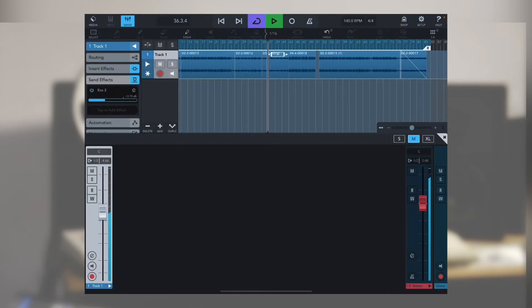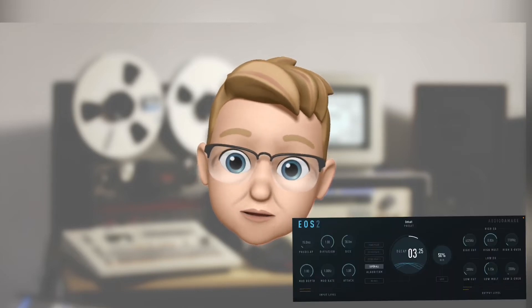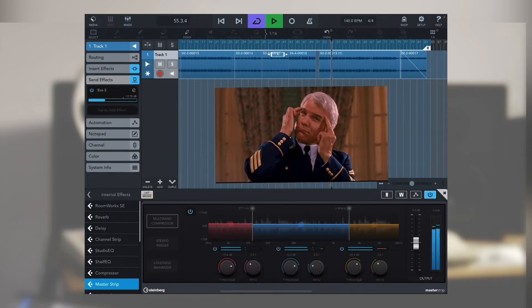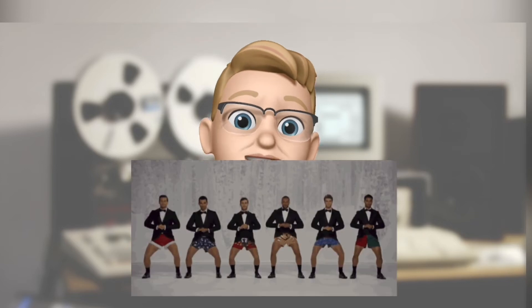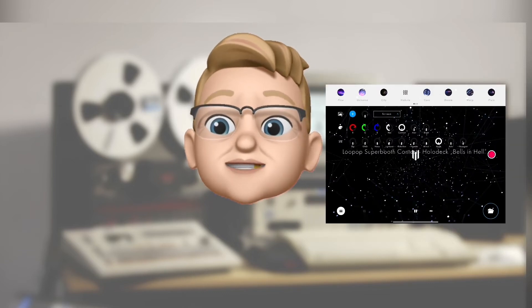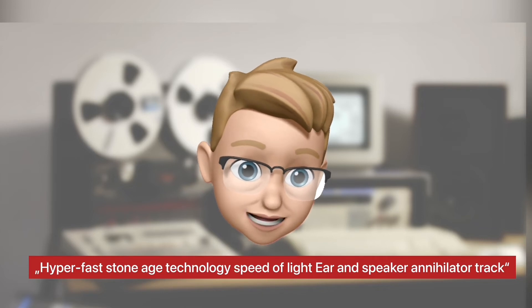I can still use the last four empty patterns to make it more sophisticated. I don't want to add massive FX to keep it raw and authentic, so I'm only using a roomy reverb to make it a little bit more stereo and add some master compression. STAELA is my first and only choice to bring this creation to visual life after 10 minutes of noodling some parameters. So let's hear the final track called 'Hyperfast Stone Age Technology Speed of Light Ear and Speaker Annihilator.'